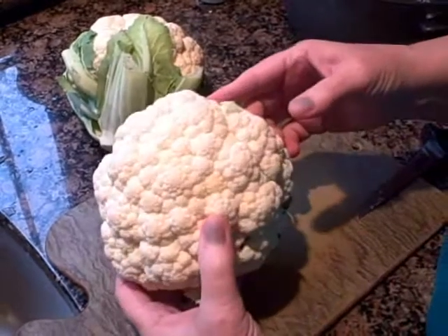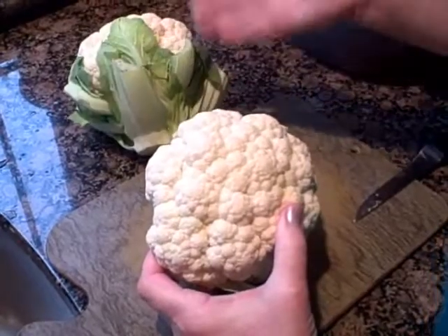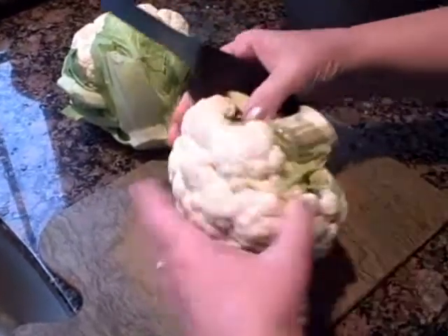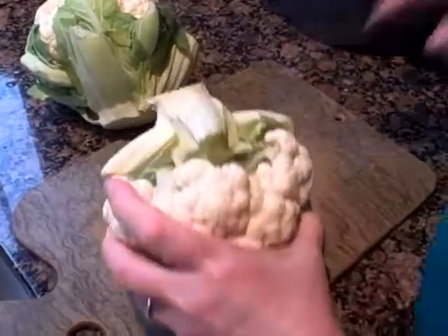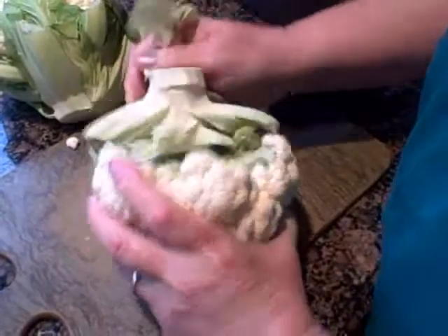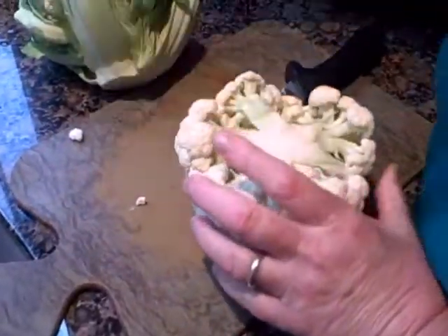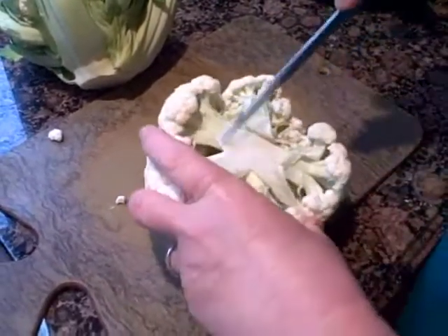I usually use a large head of cauliflower but I couldn't find large heads this week, so we're going to use two heads of cauliflower. The first thing you're going to want to do is go in here and take the leaves off and then start just cutting up your little flowerets.